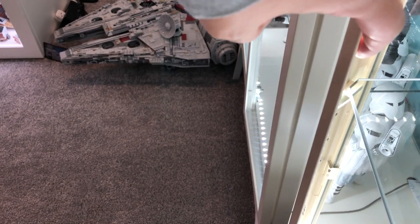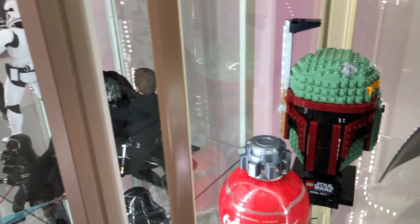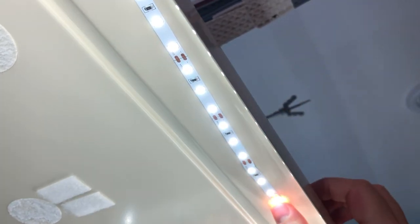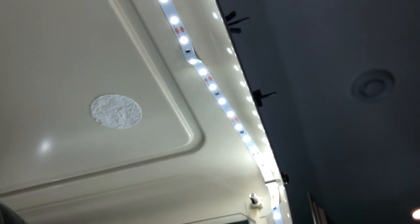For the shelves, run it on the inside here, closer to the door, and then you can still adjust these shelves no problem. Run it all the way up to the top here. These I ran pretty quick - take your time, run them straight and you won't have issues. Just run it right along this kind of edge here, just not in the curve, because if you do then it doesn't stick properly. That was the issue I made with this one and that's why I had to readjust it.